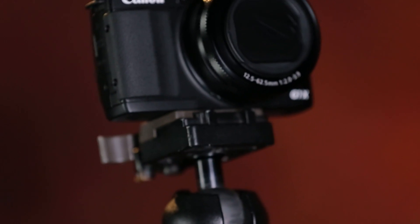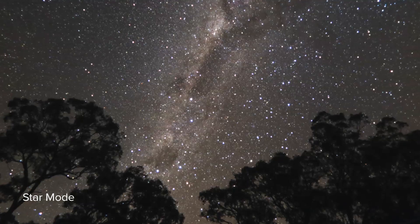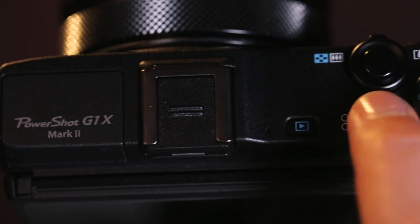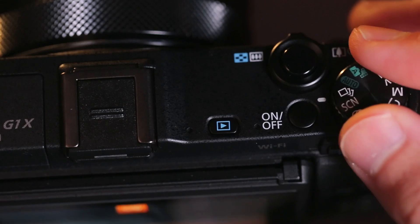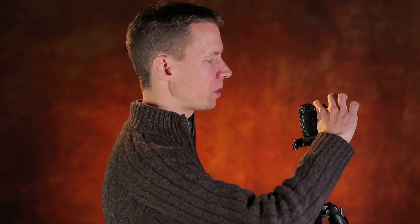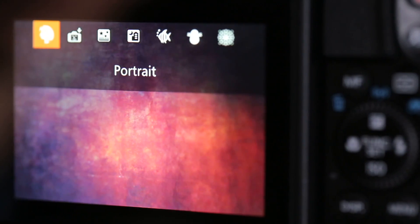If you love the idea of taking photos of the sky at night, then this compact camera could be for you. This camera has several star mode settings that really do make shooting the sky at night as simple as pushing a button. To access the star modes on the camera, we'll turn it on and change the mode dial to the special scene modes, then use the step control ring at the front and scroll across to star mode.